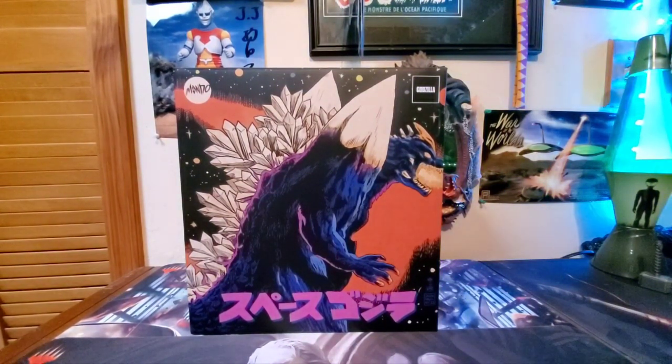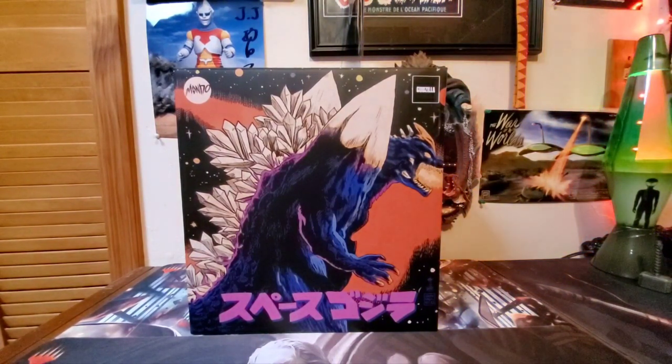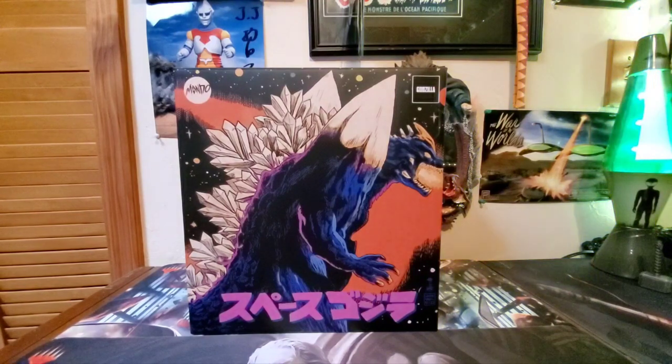Today we are going to be taking a look at the Mondo First Variant Space Godzilla. This is the variant that is movie accurate, kind of suit accurate — pretty much true to the film. Mondo does variants of their kaiju figures. They also have a Trendmasters variant that looks like the old Trendmaster-type colors of Space Godzilla, and they also did a glow-in-the-dark Cherry Blossom Space Godzilla. I'm not sure what other colorways they're going to be releasing, but I just have the normal color variant, and that is what we are going to cover today.